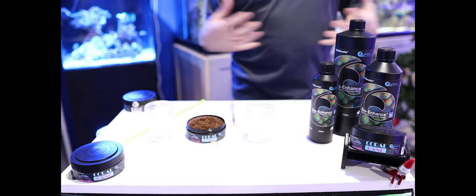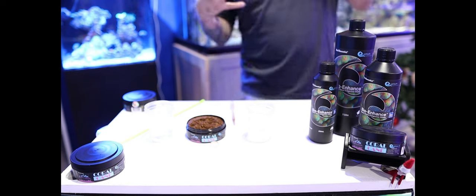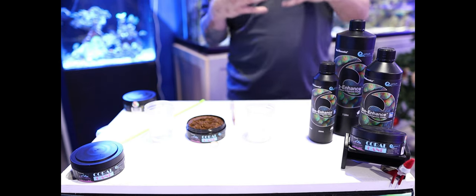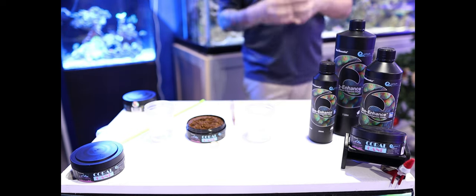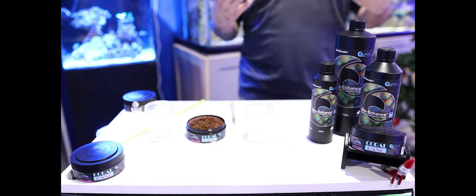What I mean by that is there's phosphate and nitrates in every food in the industry. However, we take it a step further than anybody else out there and we actually put it into the actual food particle that you're feeding your corals, meaning that it's only being digested in the corals themselves. It will not leach out into your water column and cause any excessive nutrient issues in your tank.